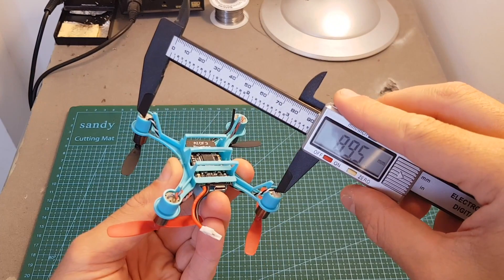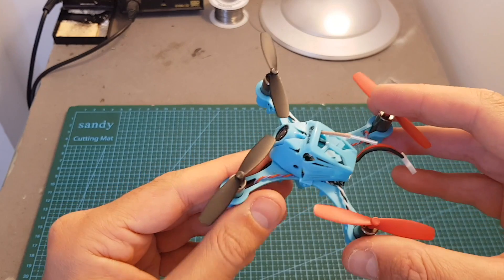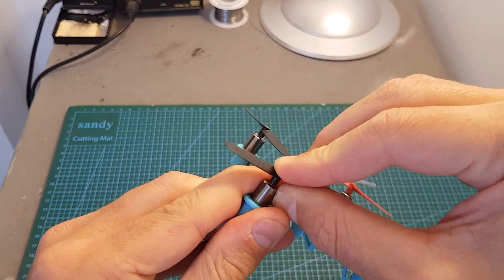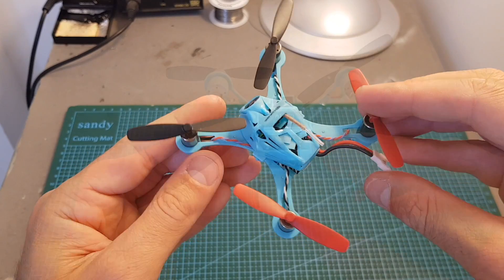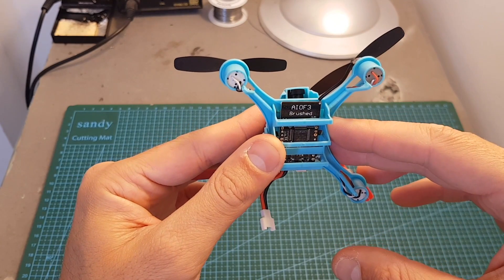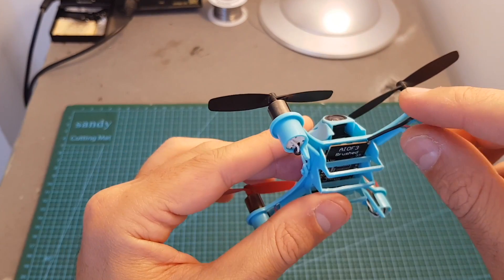The motors that this quadcopter uses are 8520 motors, and the distance between motor to motor is about 89.5 millimeters. Just like the QX90C, it uses 55 millimeter propellers. I recommend before taking this quadcopter outdoors to give them a little press to make sure they are properly secured, otherwise you might lose them mid-flight. On the center of the quadcopter we can find the flight controller from Eachine, which comes pre-flashed with Betaflight 3.2.1 and is running Omnibus F3.